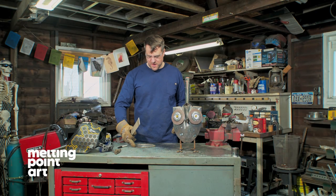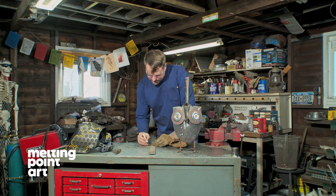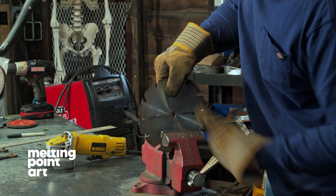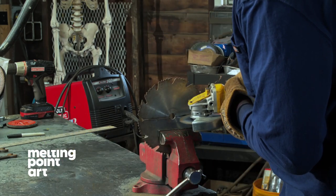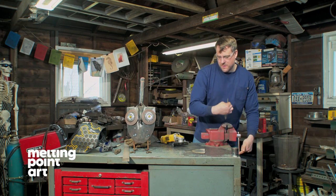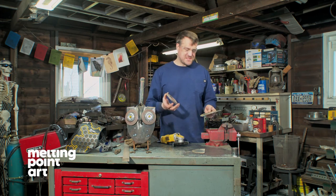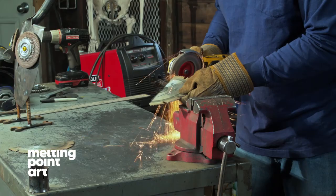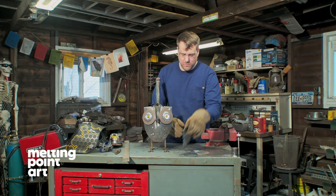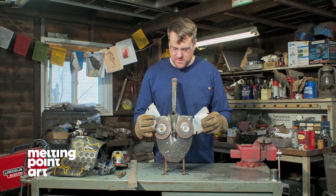We are ready to make our wings. I'm going to cut a line directly down the center of the circular saw blade. I now have my two separate wings. I'm going to go back with my flap disc and clean up any of these sharp edges. So we have our two wings.